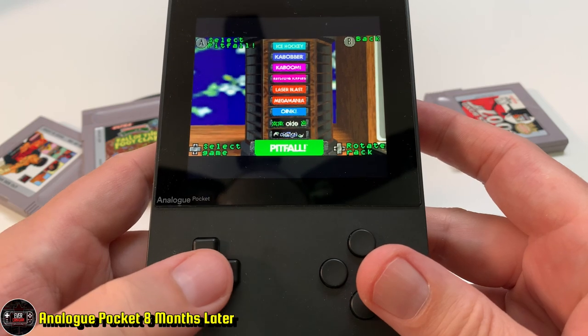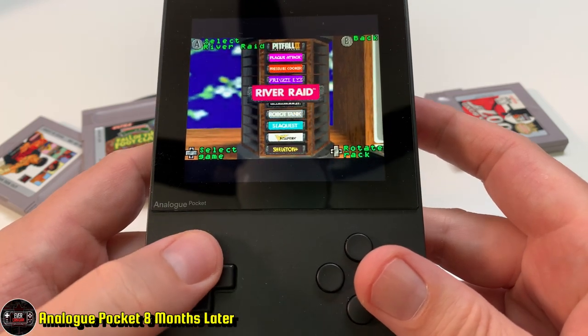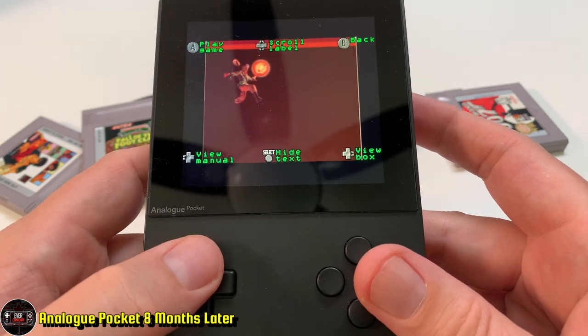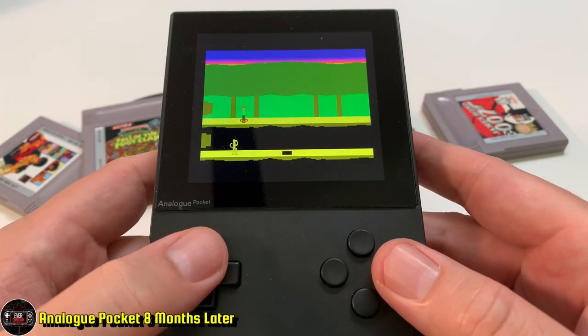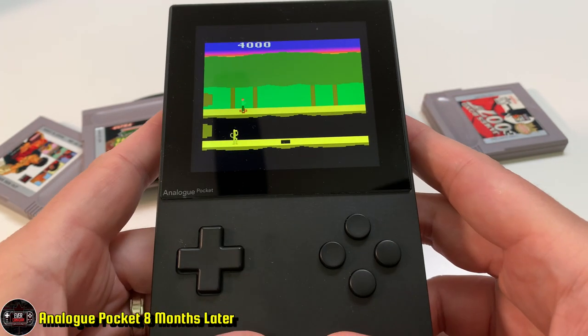I have no problem trading this for a GBA that's being custom built. When it's done, I'll share it on the channel and do a quick video on it.